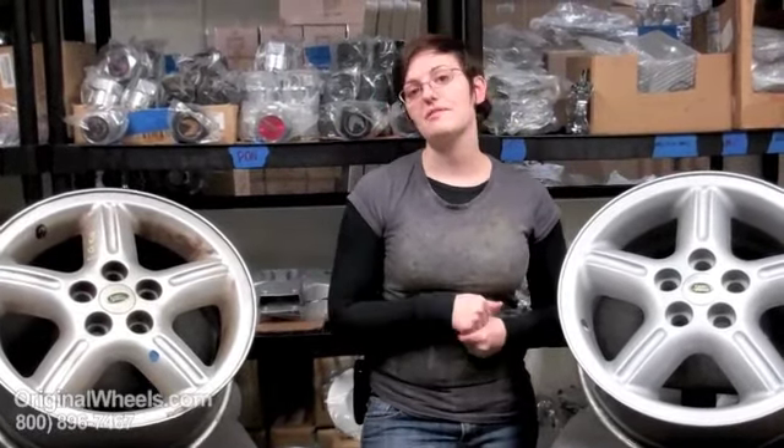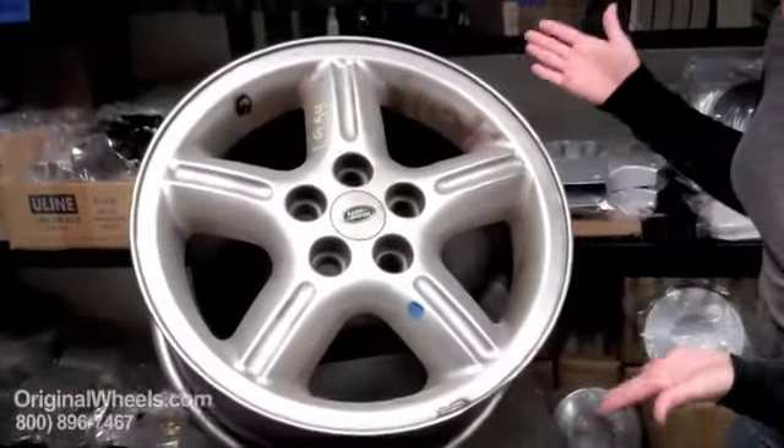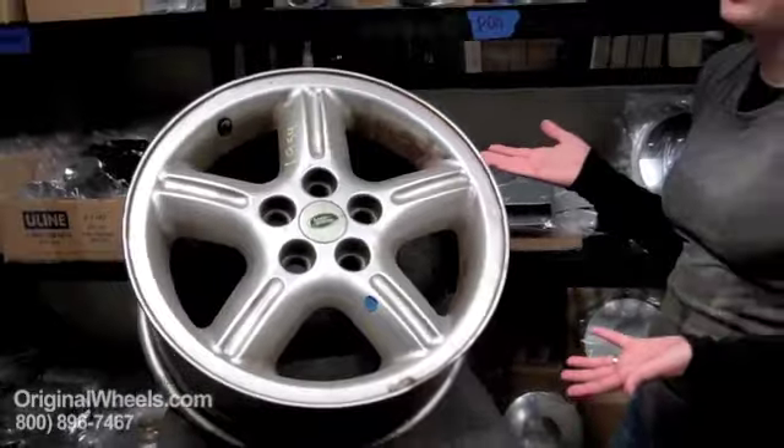When most people think about a used rim, they think of something from a junkyard, something from a private party, something that looks like this — dinged up, scratched, covered in dirt, not really something you'd want to put on your vehicle.